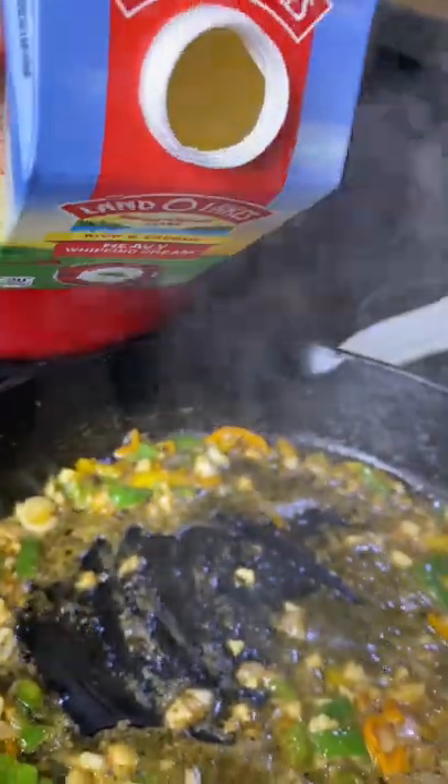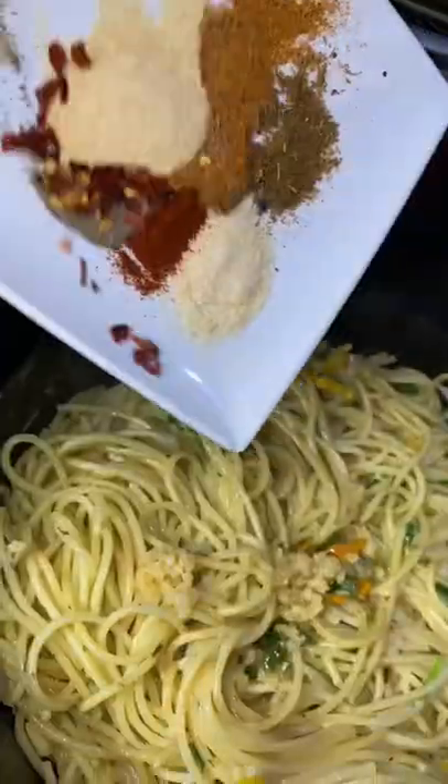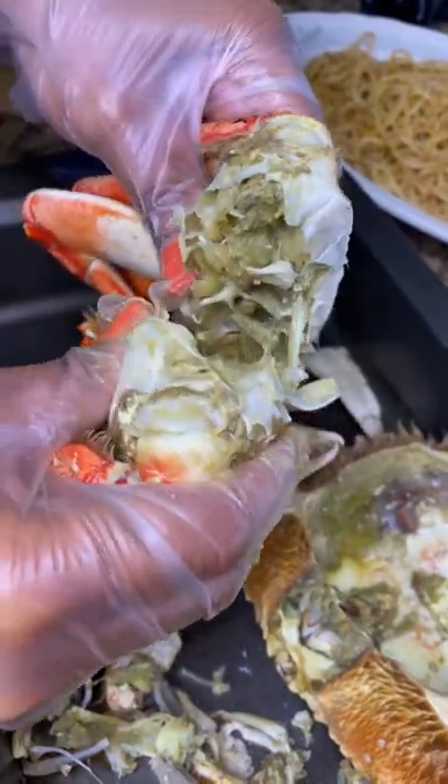I decided to add just a bit of heavy cream. Now we're adding the goods up in here, y'all. There it goes. I wish I was able to buy this fresh.